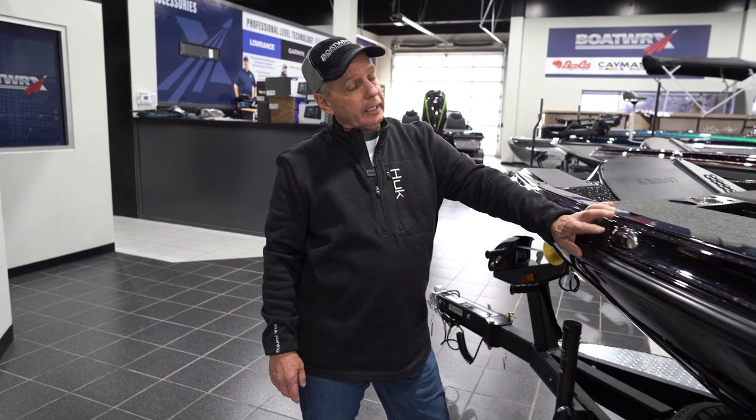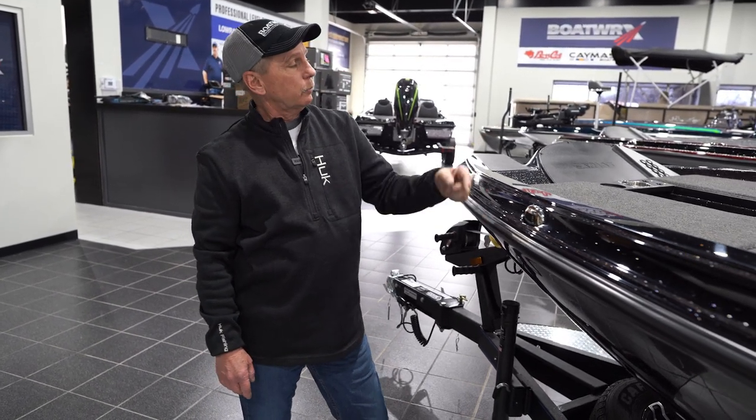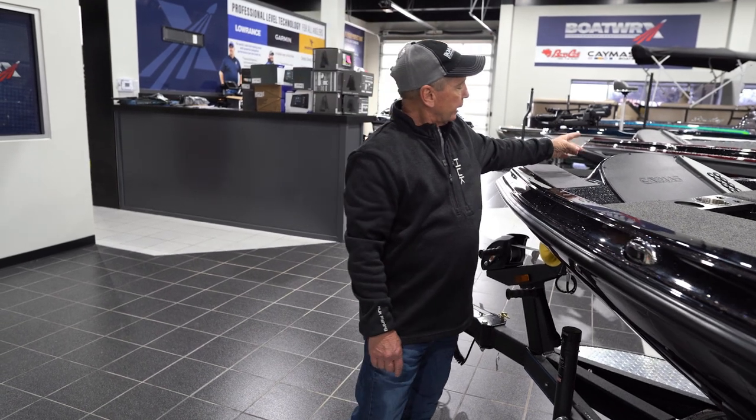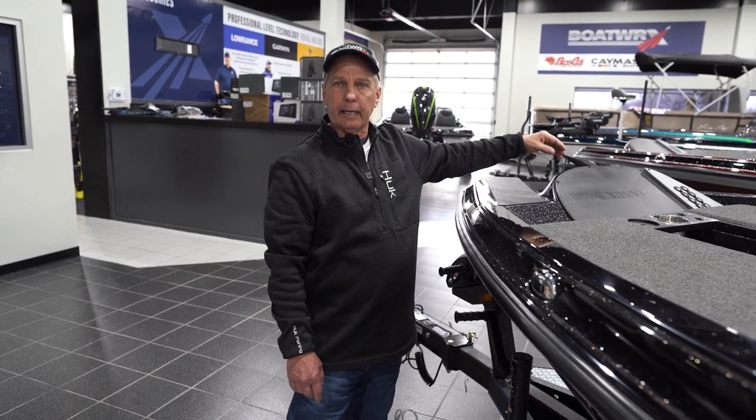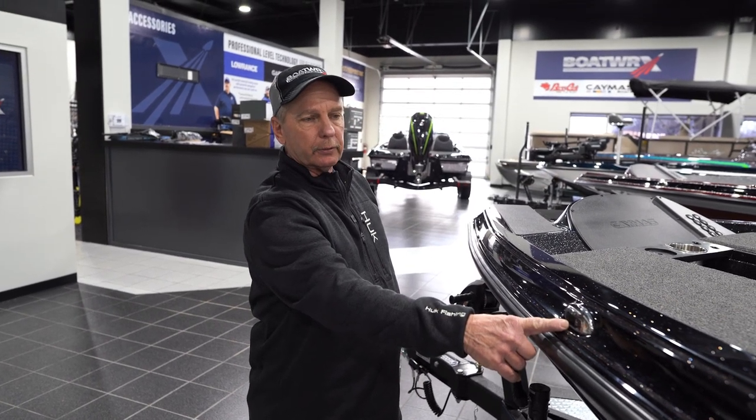You can see here you have your anchor lights and they've mounted one on each side — a red on one side and a green on the other. Back in the old days we had a little pole we used to have to put up here and we were always forgetting that or losing it. Now it's built into the boat so you don't have to do that.